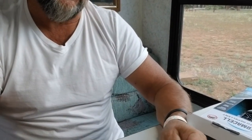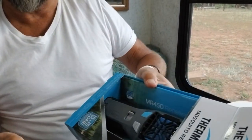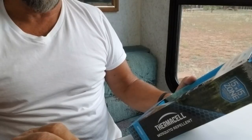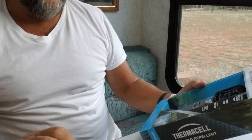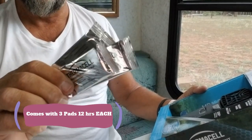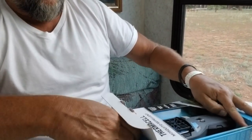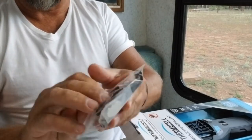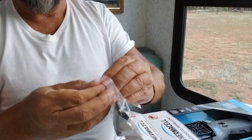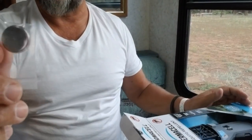These are the Thermacell repellent pads that go into the repellent cage. This Thermacell mosquito repellent is not a spray — it's without spray, it's scent free, and it's supposed to cover a 15 by 15 zone. Each one of these pads lasts about 12 hours. And this is a belt clip so that if you're ever going for a walk you can put it on your belt and keep the mosquitoes away in that 15 by 15 area.